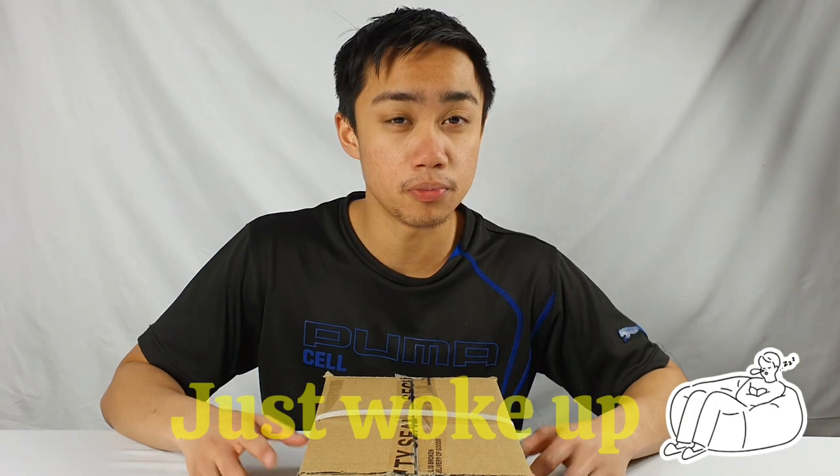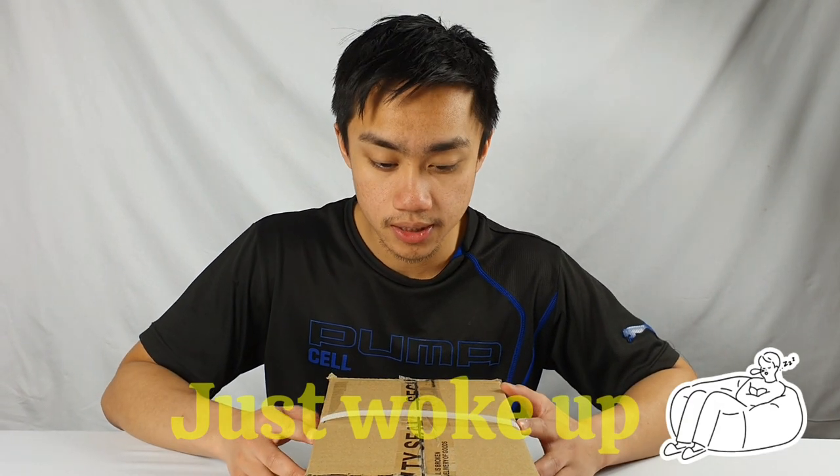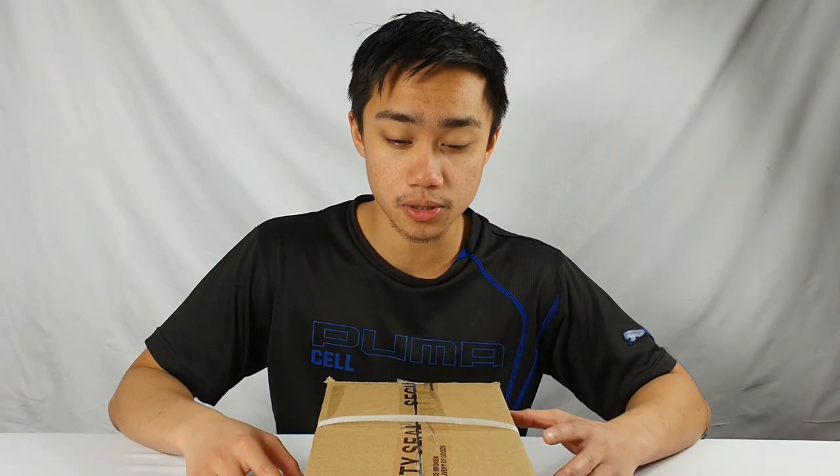Hello guys, welcome back to the 'A Bit of Everything' channel. I hope you guys are doing well during these tough times. In today's video I'm going to be unboxing and comparing a new phone, which is the Oppo A72, and we'll be comparing it to the AX7.